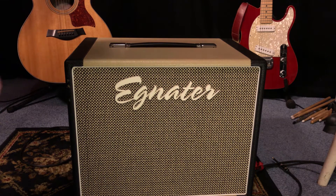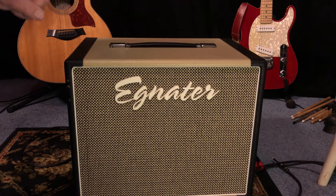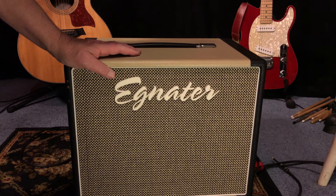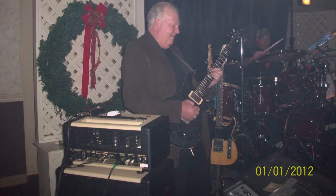Keyboard players can never hear their keyboards. With this amp, I could aim it away from him and he didn't hear it hardly at all, so he loved this amplifier. Just be careful where you aim it, because whatever you're aiming it at, they're going to hear it. I would set it off to the side and aim it at me.